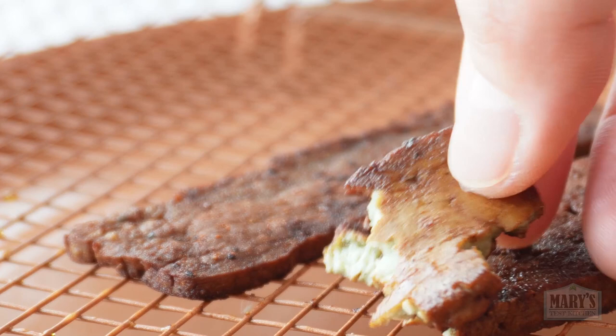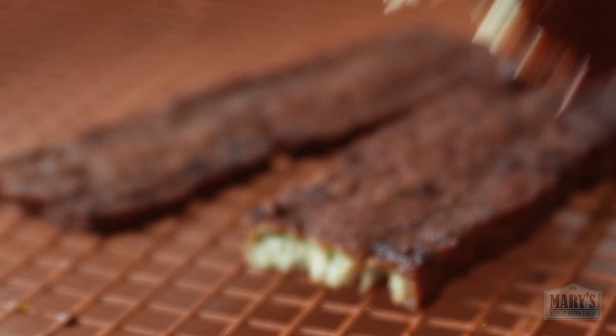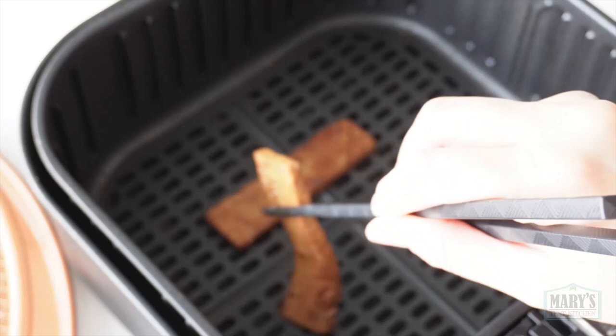I have to admit the look, especially on the inside, could be improved. And also, the taste today is not the same as my original off-camera version — that one was actually mind-blowingly pork-like. So we're gonna have to make some adjustments later. For now, I'm going to put two strips in the air fryer with a drizzle of oil on one of them so you can see the difference.